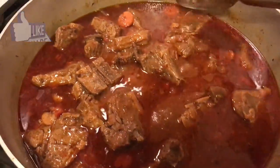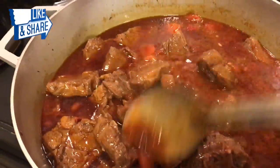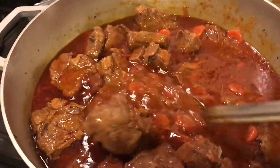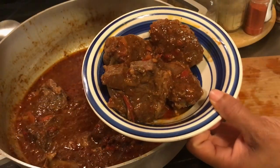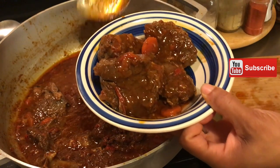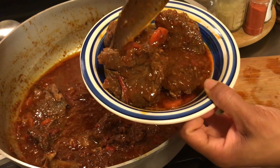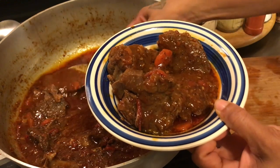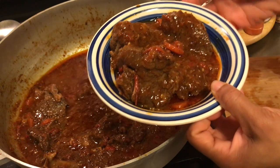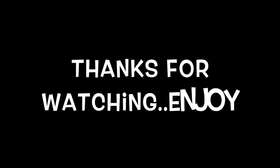It's been an hour and 45 minutes — we are done. Let's get these plated up. Our lamb is complete. Let's pour some juice on it. Put some rice at the bottom if you like, or some noodles, and there we have it.